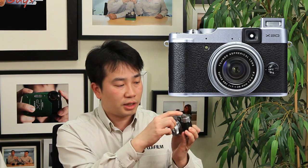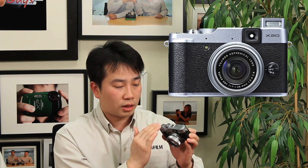Beside the mode dial, you've got the external flash hot shoe so you can connect any Fujifilm TTL flash with TTL support. If you want to use your own flash, you can, but you have to set it manually. The camera also has a built-in flash on top, and the pop-up switch is on the back, which pops it open.